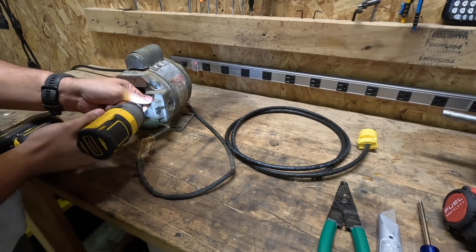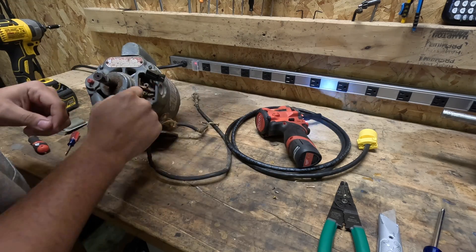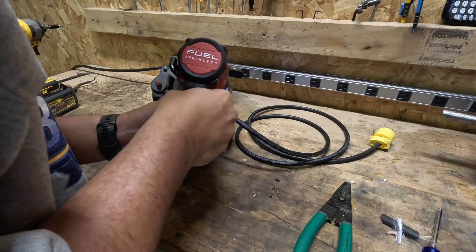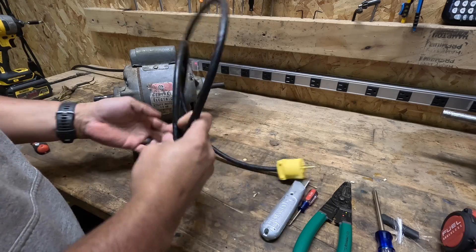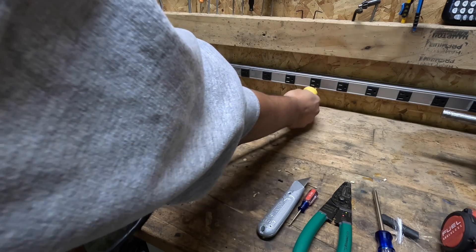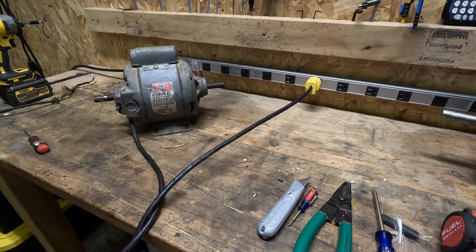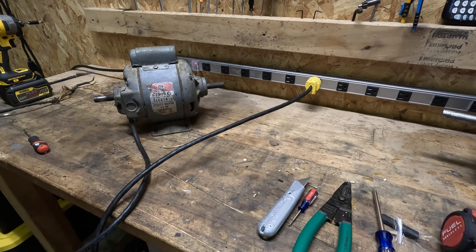Here we go — hold the cord out. Look at that, got a brand new motor. So let's see if the $5 was worth it. $5 motor — it works!